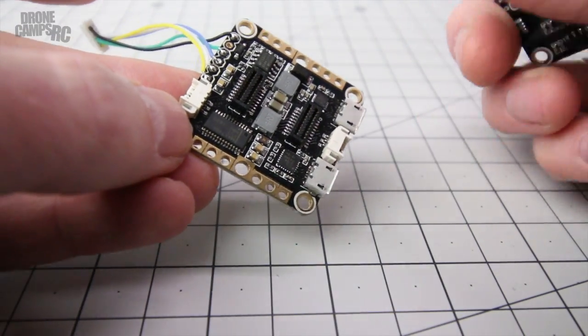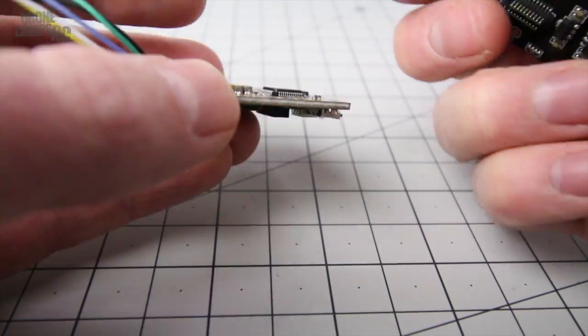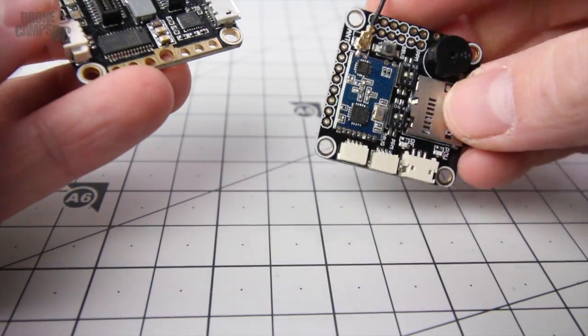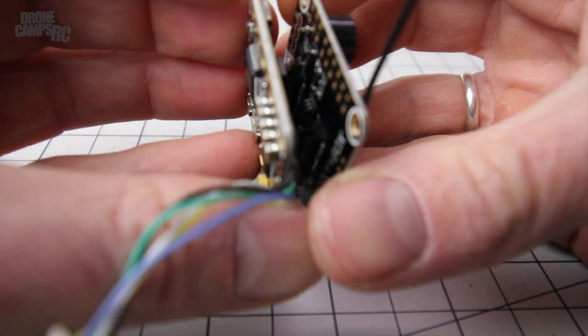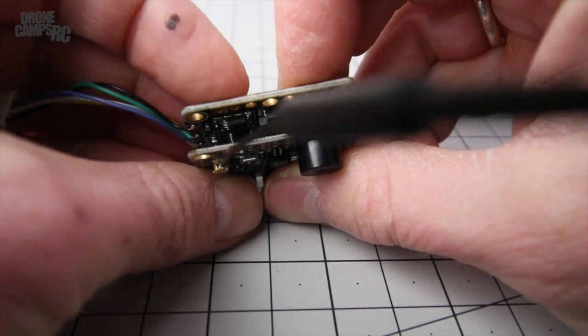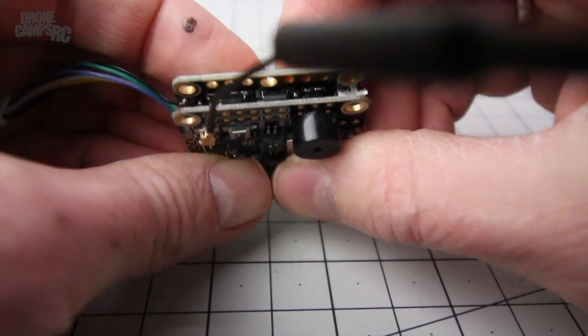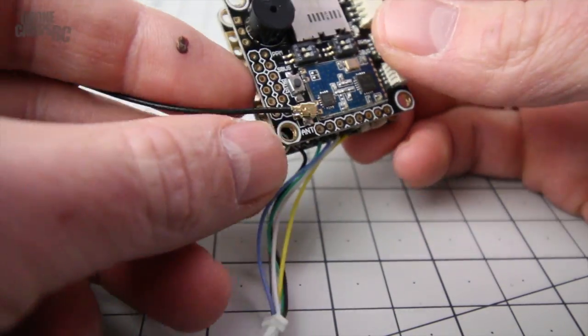The next level up doesn't require any soldering either. You just plug the two pins in, making sure the forward arrow on this one lines up correctly with the top stack. Once you have both facing the correct direction, gently put them together and you're ready to talk about the top stack.